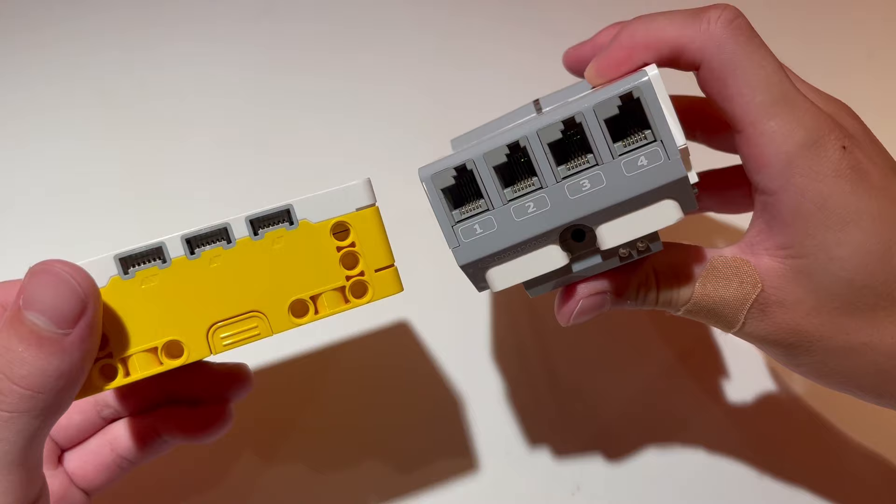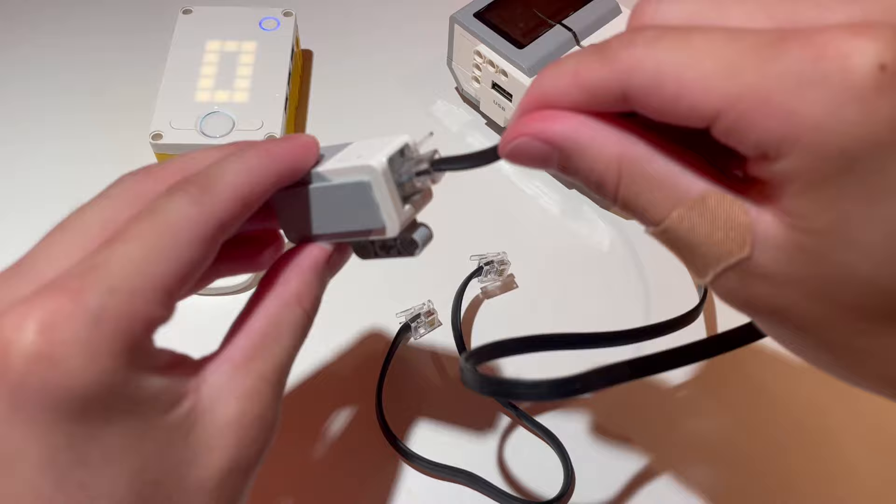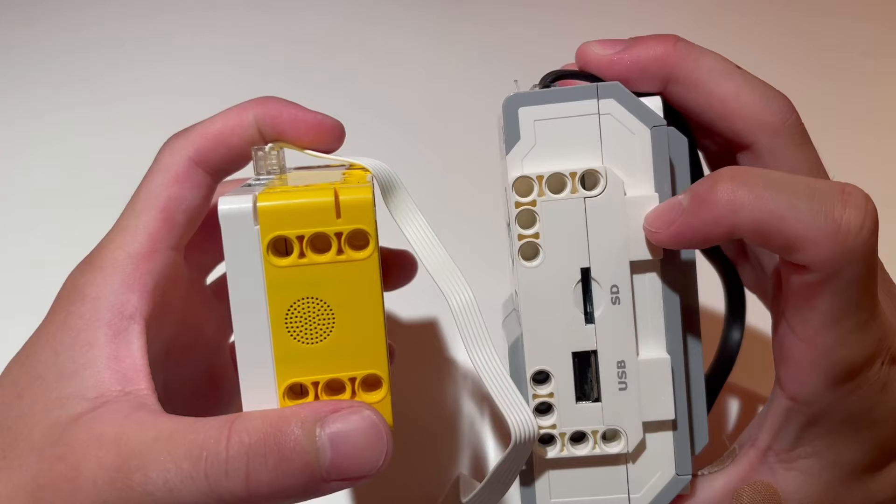Also, I like how the EV3 electronics have removable cables, which allow you to switch out different length wires in case you need the motor or sensor placed further away, whereas the Spike Prime's electronics have built-in wires. In addition, EV3's ports have much deeper connections for the cables, so the brick saves a little more space in them.